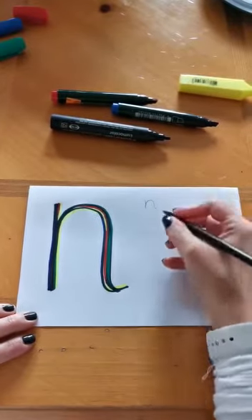Start at the top, go down, back up and around, back down and flick. Start at the top, go down, back up and around, back down and flick.